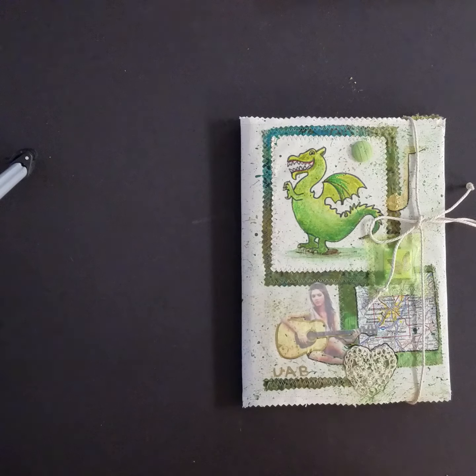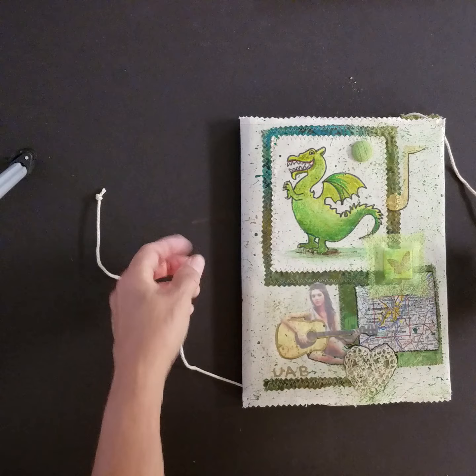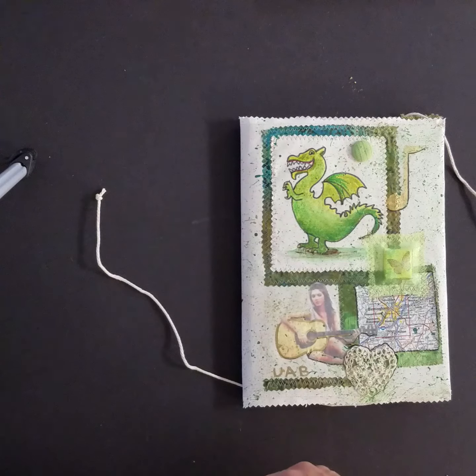Here is a composition book reusable custom cover with a college theme with the mascot of the college. It has a tie that you can either wrap long ways or you can come around this way. This is muslin fabric and it's sewn and painted mixed media.